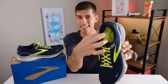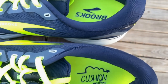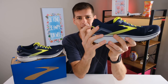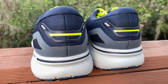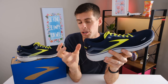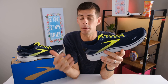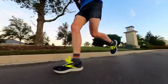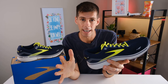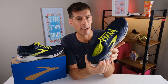That heel collar is nice and padded, which of course contributes to the comfort, and the step-in feel is absolutely spot on. When we look at the heel counter, I can't press that down — that internal heel counter is pretty rigid. When you put your heel into the shoe, it just feels like it is locked in place and it's not going anywhere, which is really what we want when we're using this shoe for recovery runs, easy runs, and long runs. Brooks has designed this heel collar and heel counter to really prevent any heel slippage.